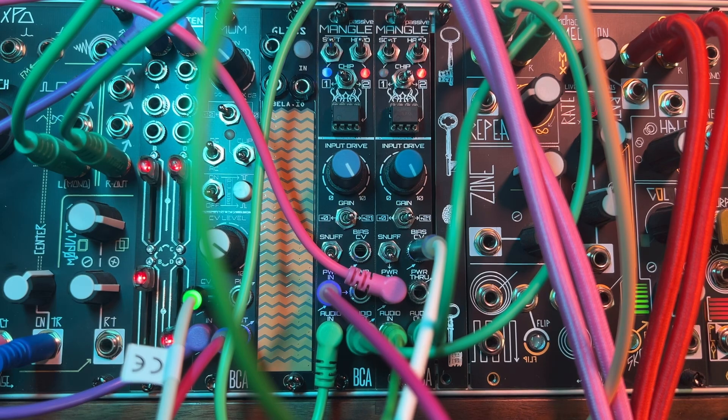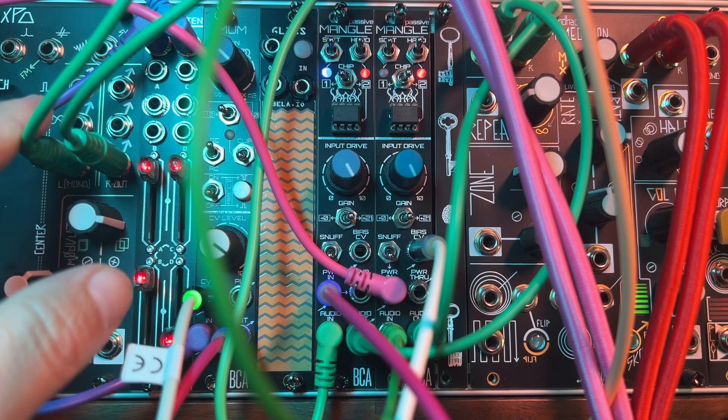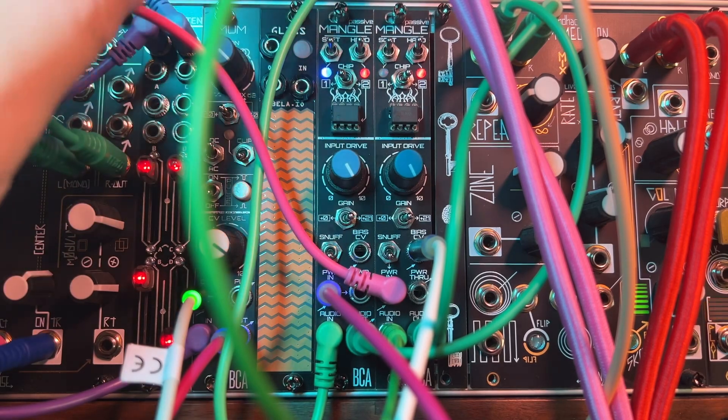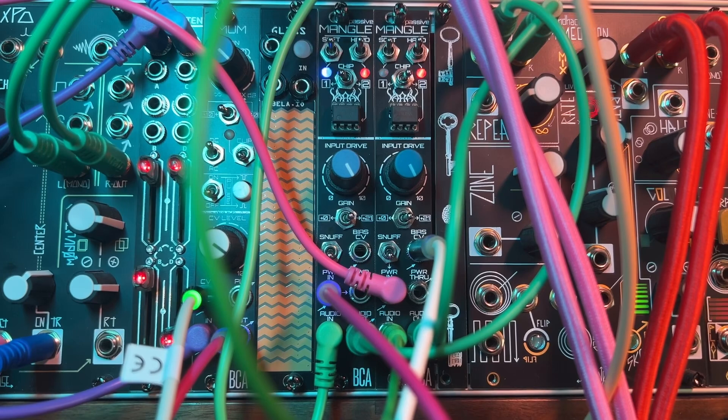I wanted to show a quick simple usage of this — using the XPO by Make Noise as an oscillator, running that through two passive Mangles. Since the XPO is a stereo module, I thought it would be cool to hear the stereo signal mangled. Right now we're hearing the XPO without the Mangles engaged, which sounds great, but every now and then maybe you want some more spice or you want to just distort the hell out of it. That's what Mangle is good for. I've engaged the two Mangles in the chain and you can hear it's quite a big difference.